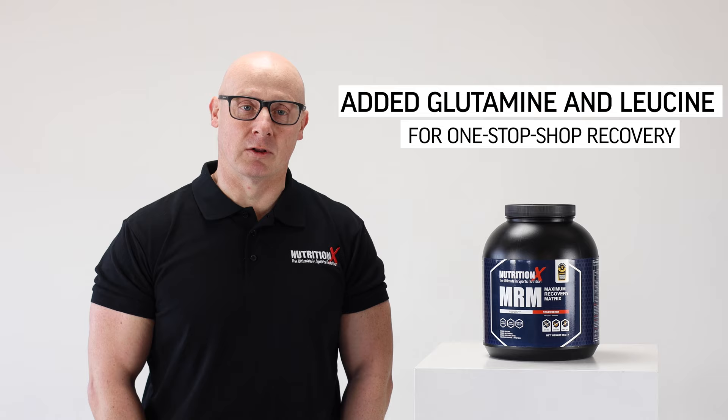Because I'm a big believer in glutamine and the benefits of leucine, we've also added extra glutamine and leucine to this product to make it a one-stop shop for all your recovery needs.